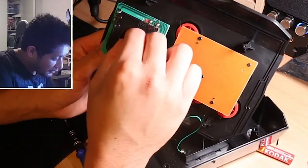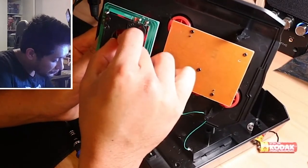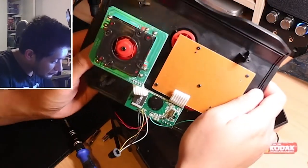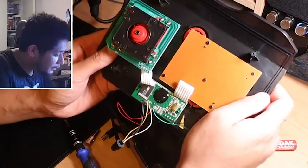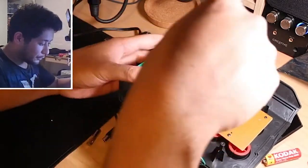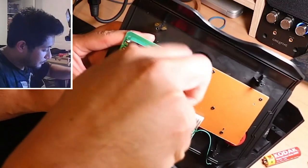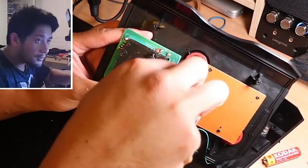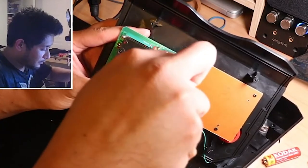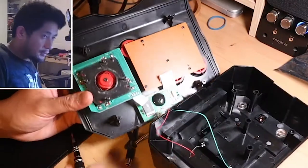Looking at the arcade stick — the first time I've really taken one apart, though I've watched many videos on how they work — I can see it has a circular gate. The gate dictates how far the stick can move in any direction; a circular gate allows a smooth 360-degree motion rather than a square or eight-way gate. I realized this gate is too small — its diameter prevents the actuator from reaching the corner positions needed to simultaneously press two microswitches for a diagonal input.